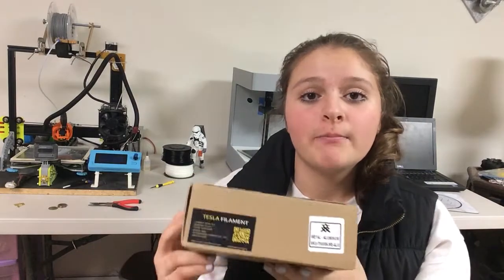Hey guys, it's Lydia here from Creator Studios, and today we're going to be checking out some of Tesla's aluminum metal filament. Let's get started.